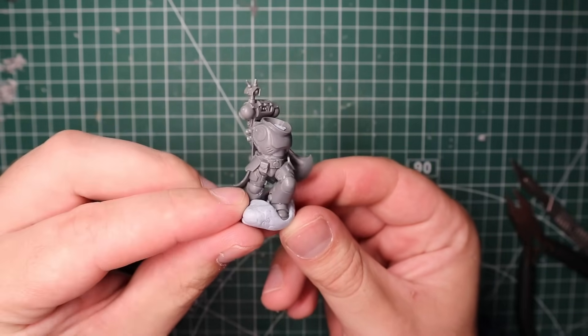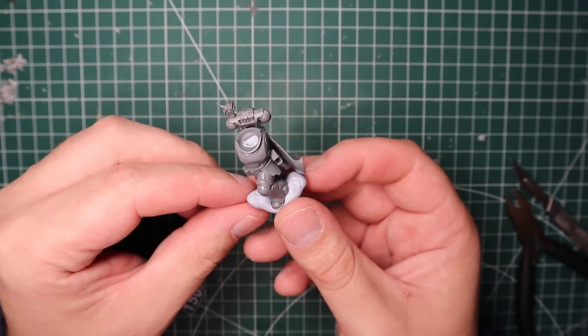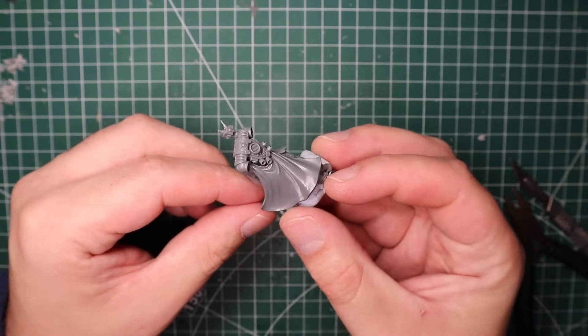As for the Deathwatch backpack, it just comes from the Deathwatch Veterans kit. Like I said, the game version of Titus is basically just a model out of that kit.